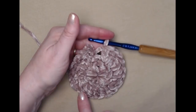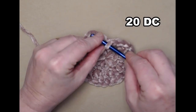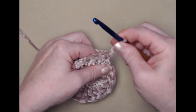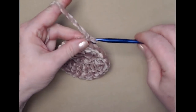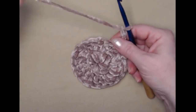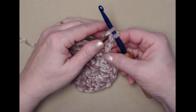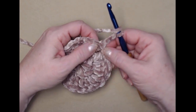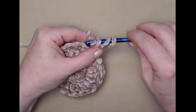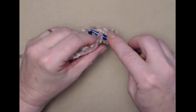I've stitched those 20 double crochets around, joined to the top of my chain three with a slip stitch, and chained three. Now for the third row — I call this two and one. Our chain three counts as our first double crochet and we're going to double crochet in the same stitch as that chain three, then stitch one double crochet in the next.